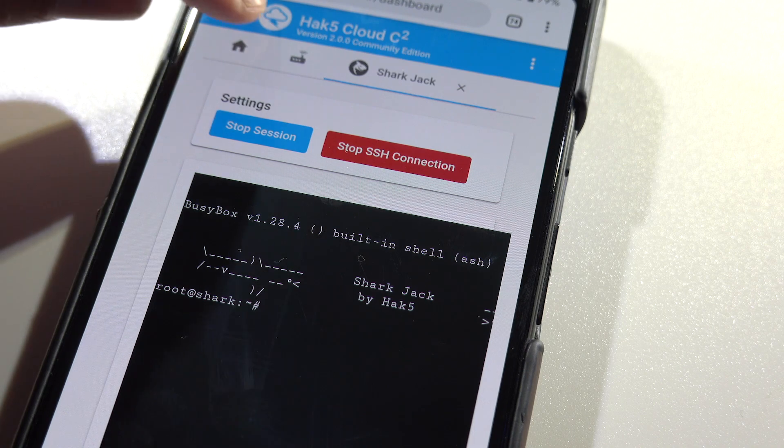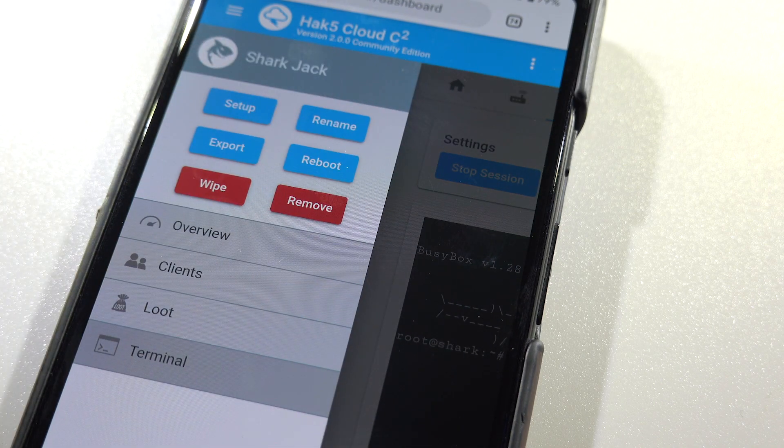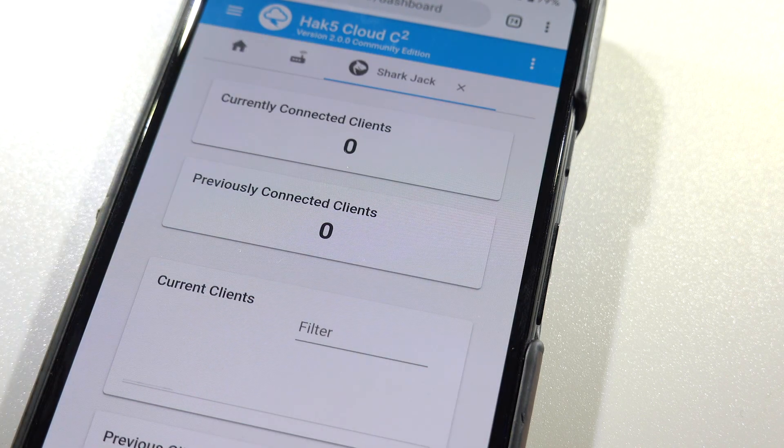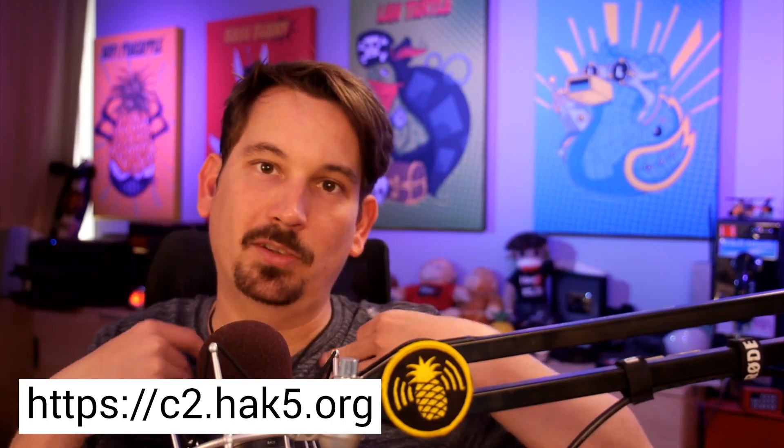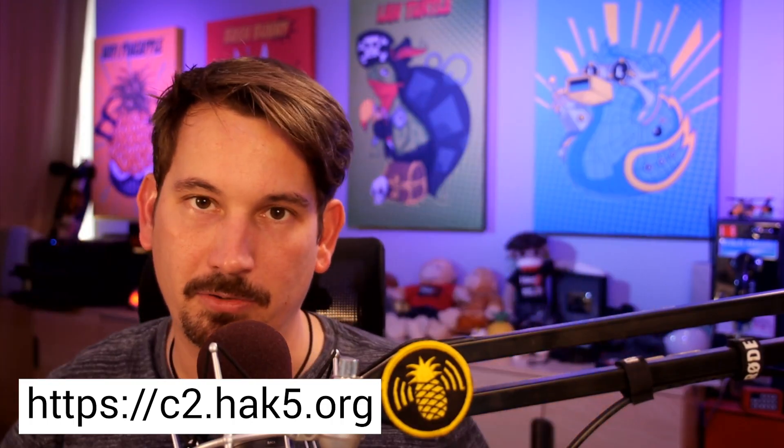Like seriously, the browser on your phone. That's just an epic feature. If you haven't tried Cloud C2, go and check it out — there's a free community edition available. And it's not hosted by us; we don't see your bits. It's all your bits. We don't want your bits, as it turns out.